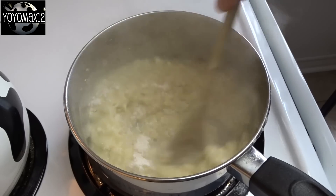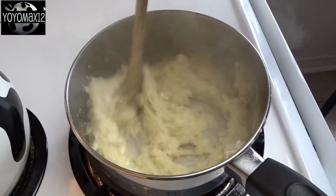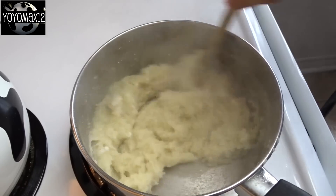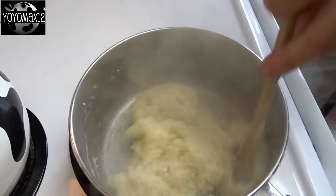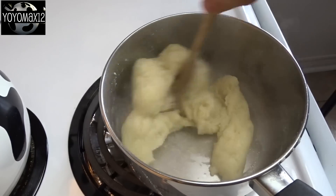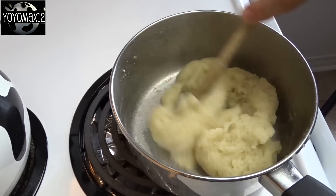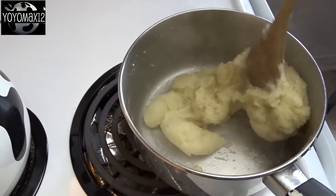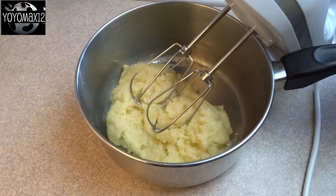I'm not fast forwarding and not doing a jump cut, so you can see the whole process and just how quickly this comes together. Keep stirring vigorously until you get a dough that's going to pull away from the pan and make a little dough ball in the center of your pot, as you can see right here. Once the dough is at that point, remove it from the heat and allow it to cool for about 5 minutes.